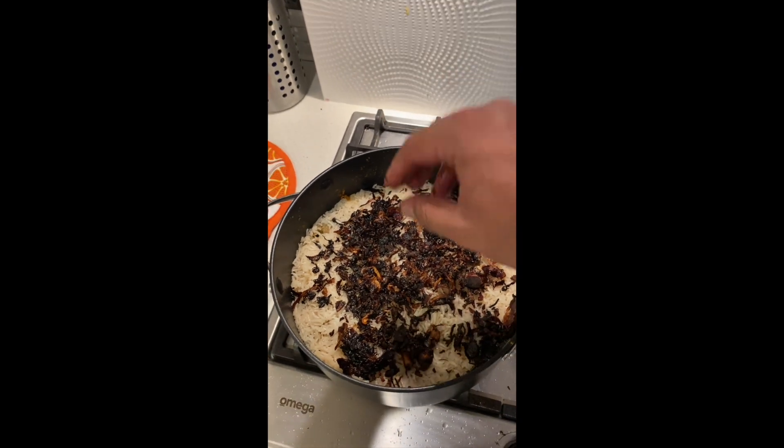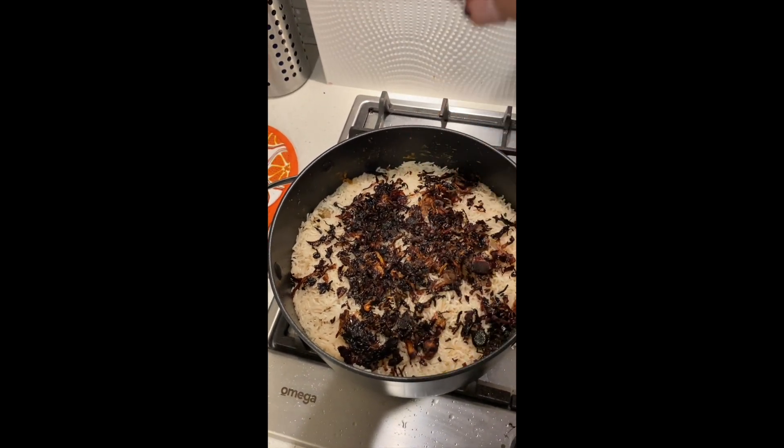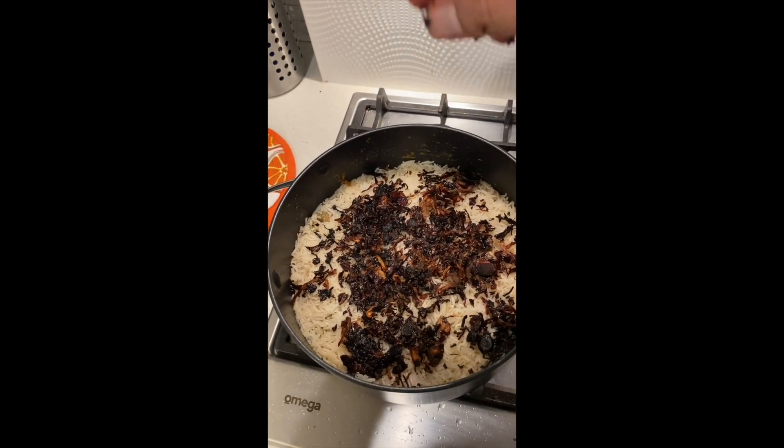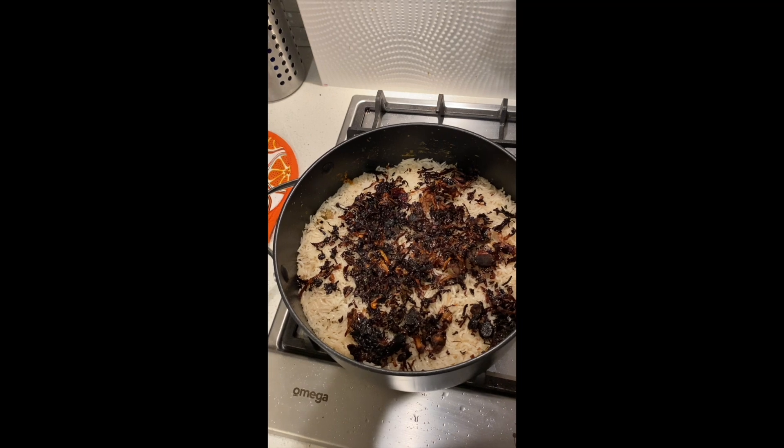Now that is pretty much done. The last step is we cover this with foil and then put the lid on, and then let the rest of it just cook under a low heat.